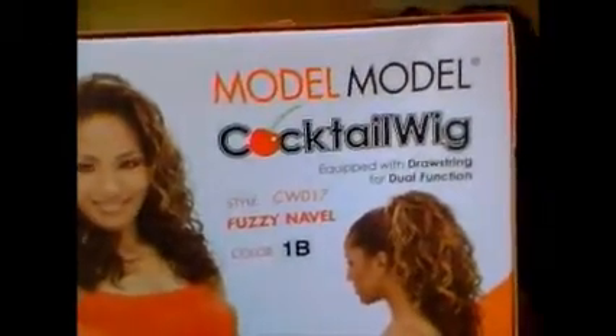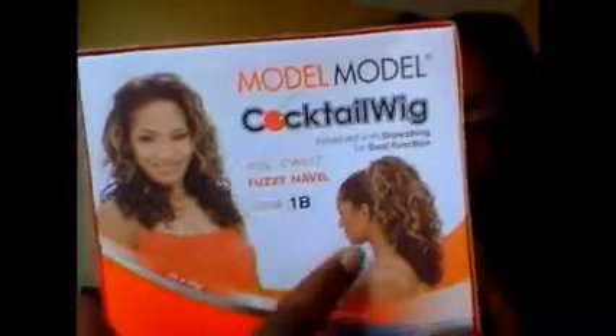This is again Model Model Fudge and Able. It's a cocktail wig — you can wear it as a wig or a ponytail. I got it in color 1.